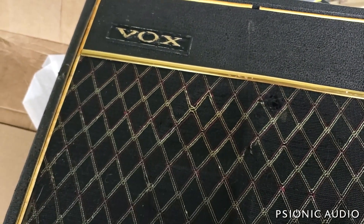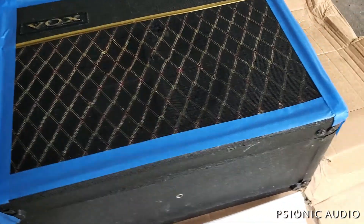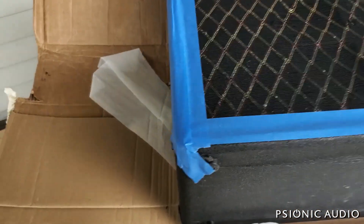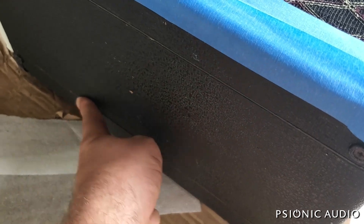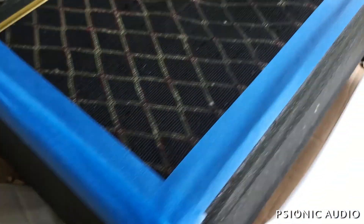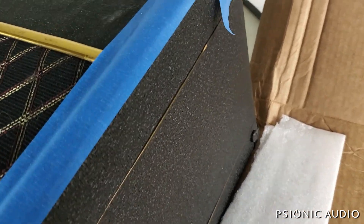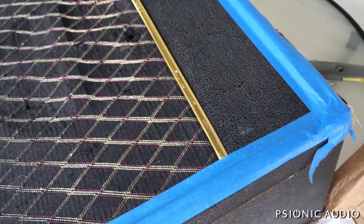It's going to need new feet — that's no big deal. The little gold beads in the channels are coming out; that happens a lot, and I can just super glue those. Let me bring this up and we'll take a better look at it.